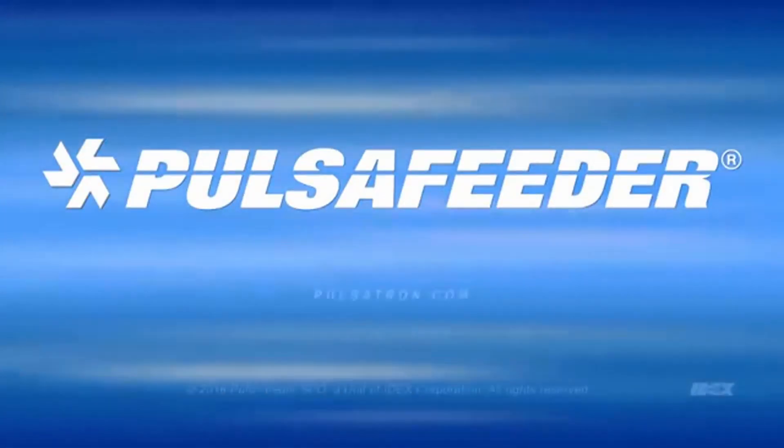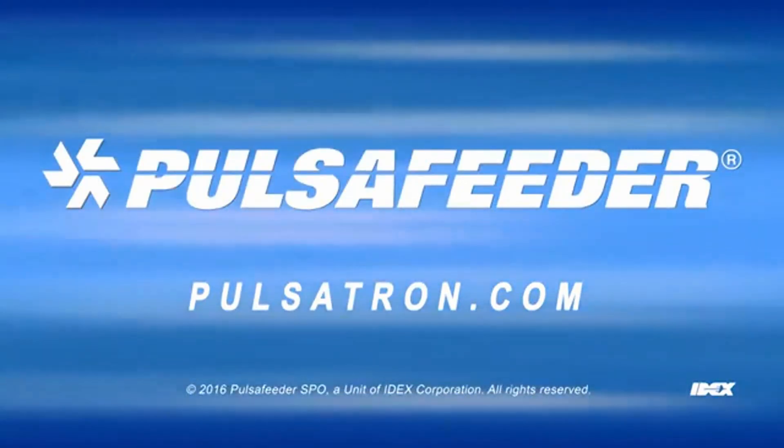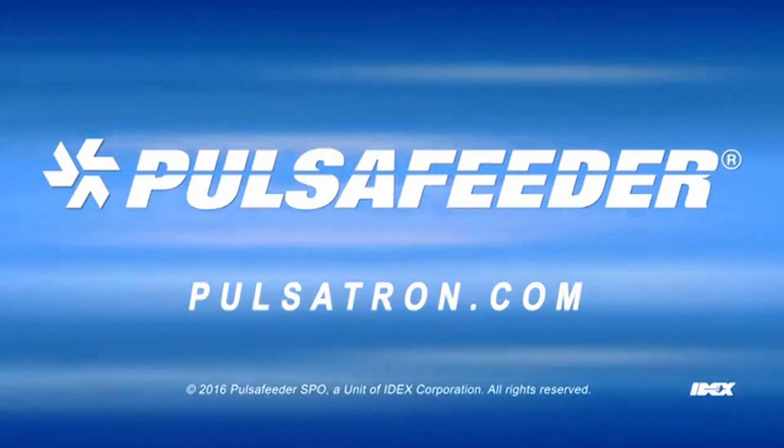If you need more information, please contact your local sales representative, Pulsatron.com, or Technical Services.